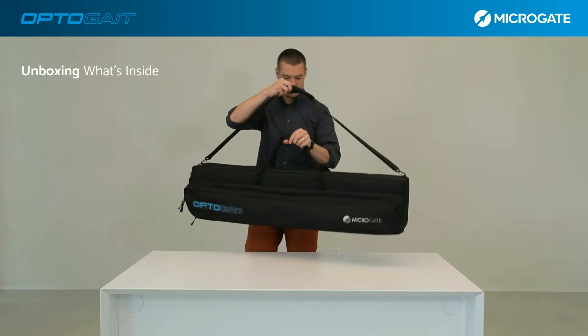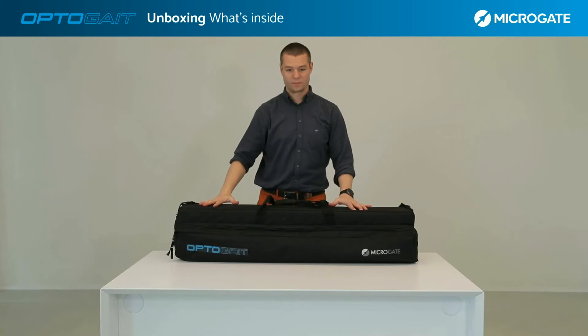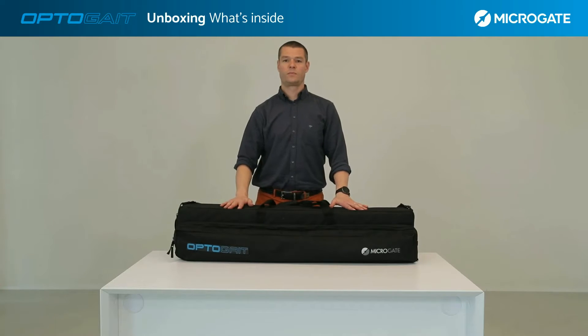The 1-meter kit consists of a bag containing the whole kit. All the accessories, as we will see in detail, are inside. The bag has a front pocket containing all the accessories and a rear compartment for the optical bars.